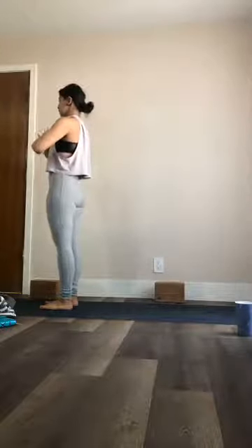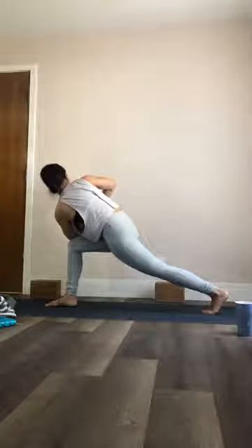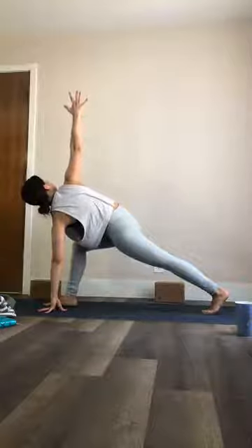Raise up all the way — Tadasana. Last side — lift up the left leg, send it all the way back, coming into your high lunge, and twist. Then place your left hand down, reach up with the right. Bring the right foot down to frame your front foot, send it back to plank, hips go up and back to downward facing dog.